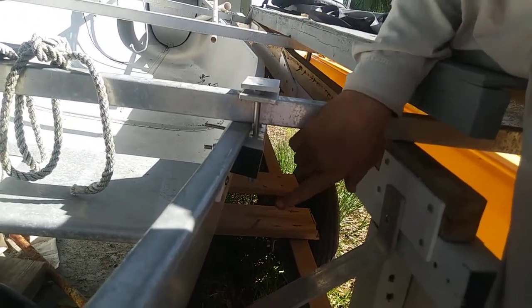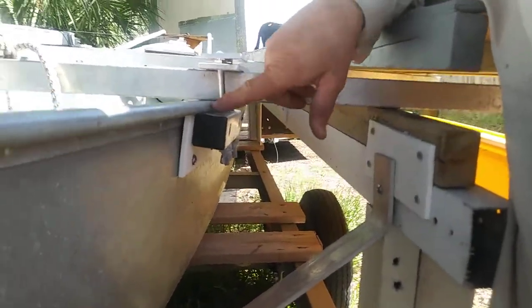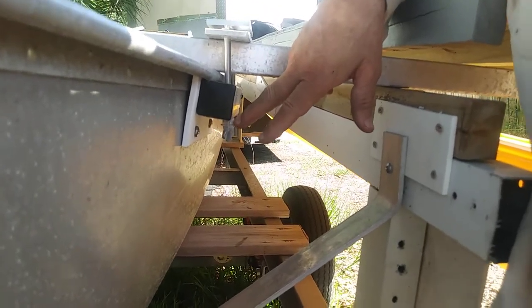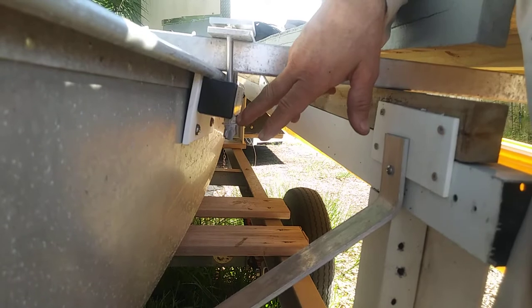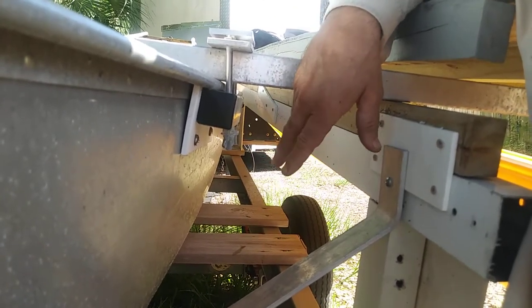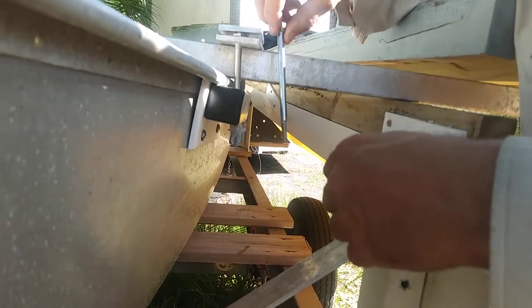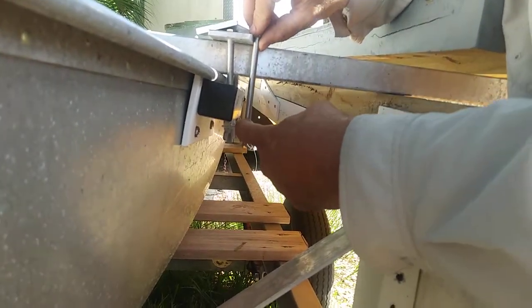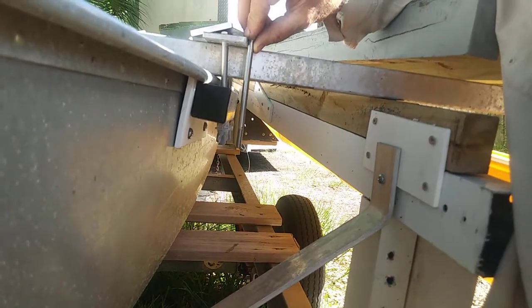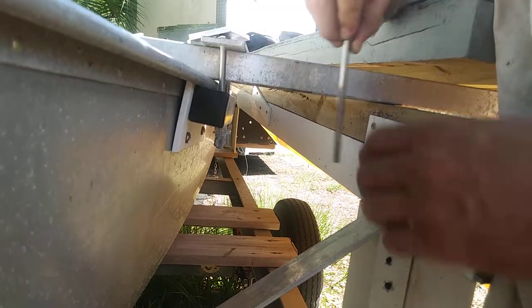Now if you go down further, you can see with this installation, because the gunnel is so thin here, I actually had more bolt than I needed and I ended up putting a nut and a washer, plus wing nuts so that I can just spin them off fast. I did that to take up some of the extra thread. So it's nice and tight.